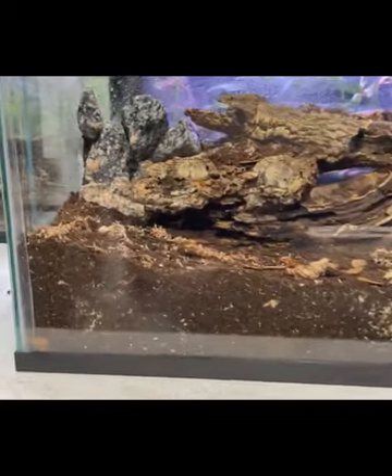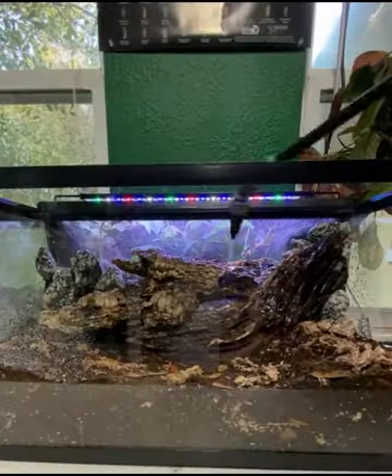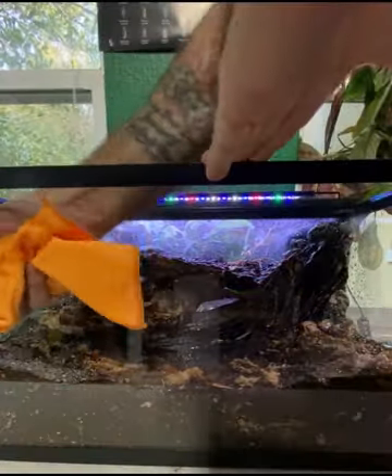And there you have it folks, the hardscape is all complete. Remember, the whole main part there in the middle is all hollowed out — a nice den for a snake to get into. Give it one good spray down.